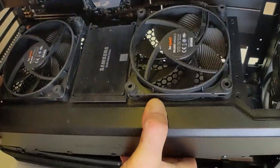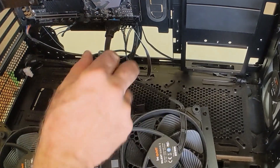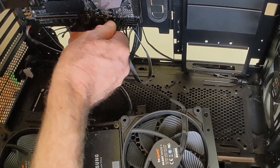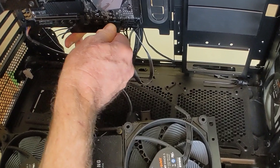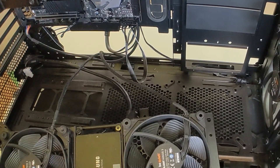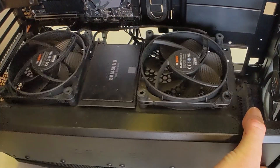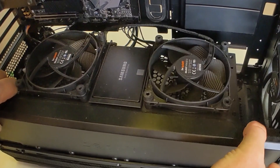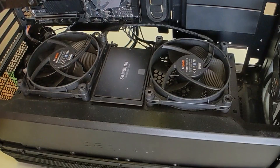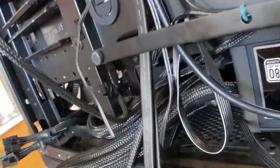I recommend you practice installing the PSU shroud a few times before you put the PSU into place — it's a bit of a tough fit with all the cables and PSU in place. Note this USB cable is interfering with the installation. Remove anything interfering with installation, and never push anything hard or you may damage hardware. Once the PSU and shroud are in place, you must attach the three screws at the front of the case. This screw in the back is a bit of a challenge, especially attaching it while filming and looking through a viewfinder.